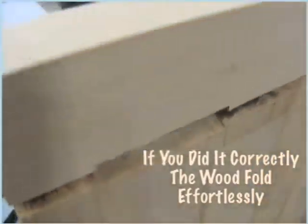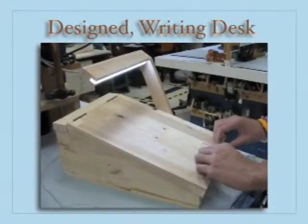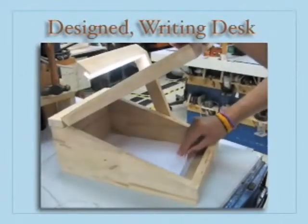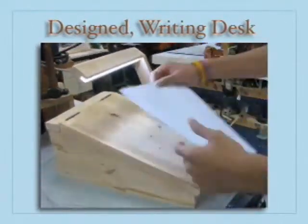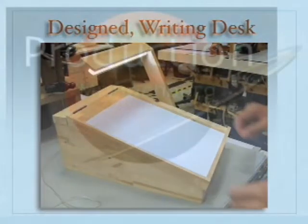This is called a morticed area. The top of the hinge can be seen — that's called the axle of the hinge — and you can actually see it in this mini desk project. Morticing is a very important part of woodworking.